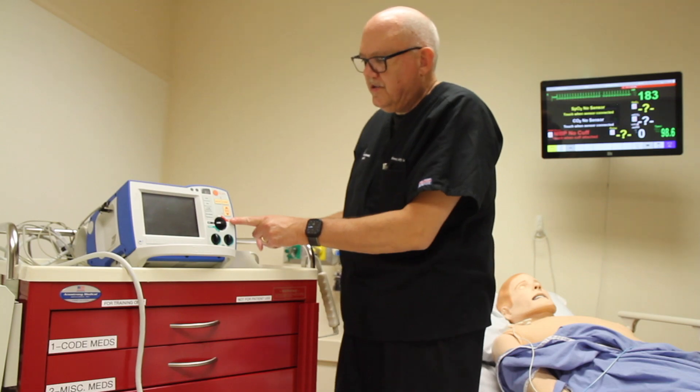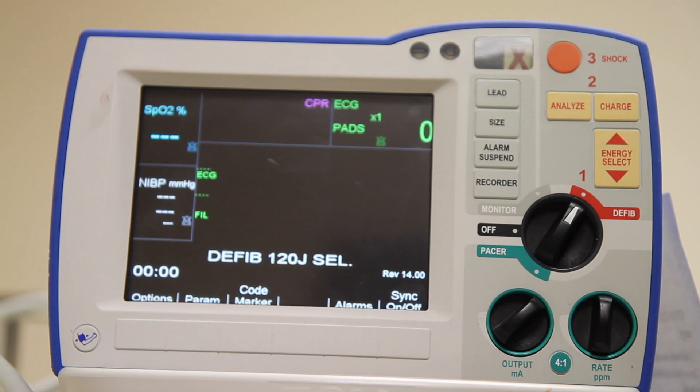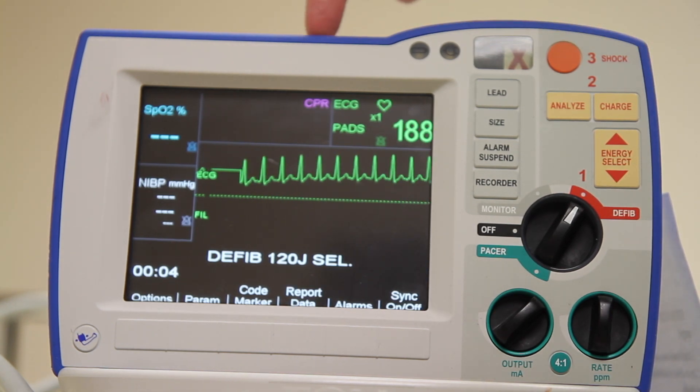Turn the unit on to step one, defibrillator mode. Confirm that you're looking at the lead that you want to be.